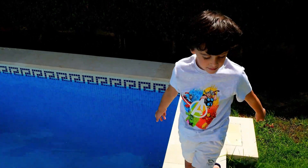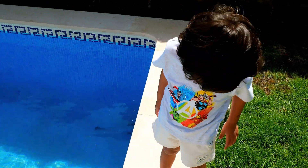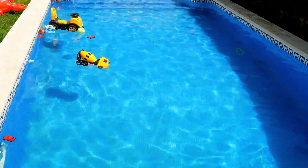Wow, great job! That's everything for today. That was a fun game of sink or float, wasn't it?